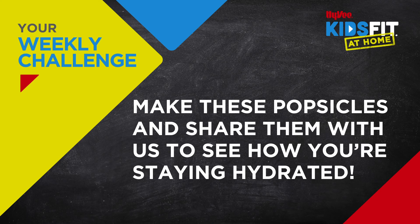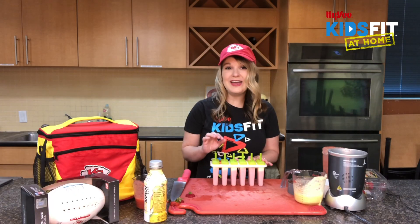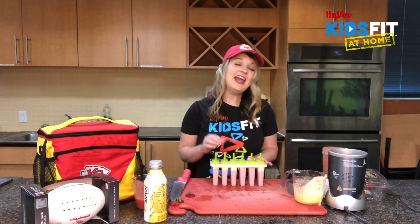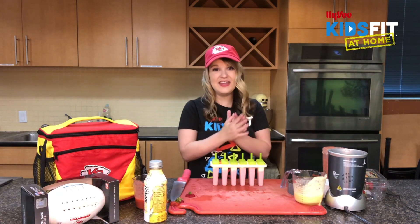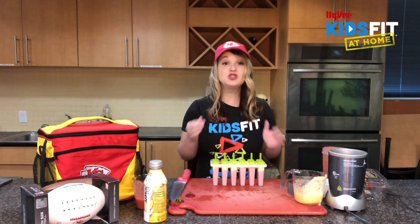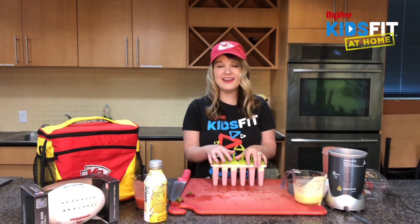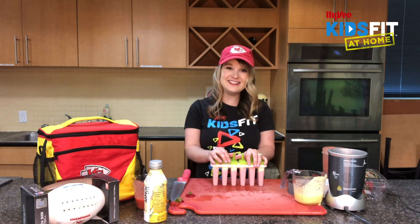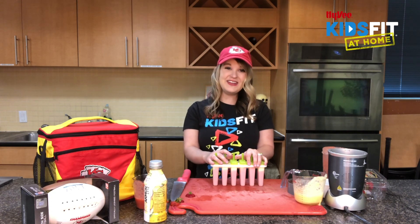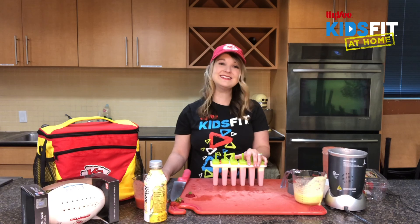Try making these Chief's Kingdom popsicles this week! Be sure to tag HyVee Kids Fit — we'd love to see your hydration creations. Head over to hyveekidsfit.com to join our club, where we have so many fun activities and other recipes for refueling in fun and easy ways. Thank you for tuning in and we'll see you next time!